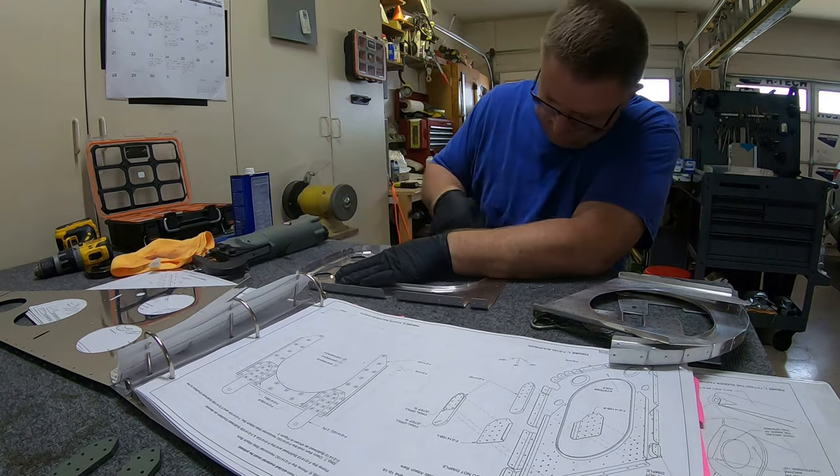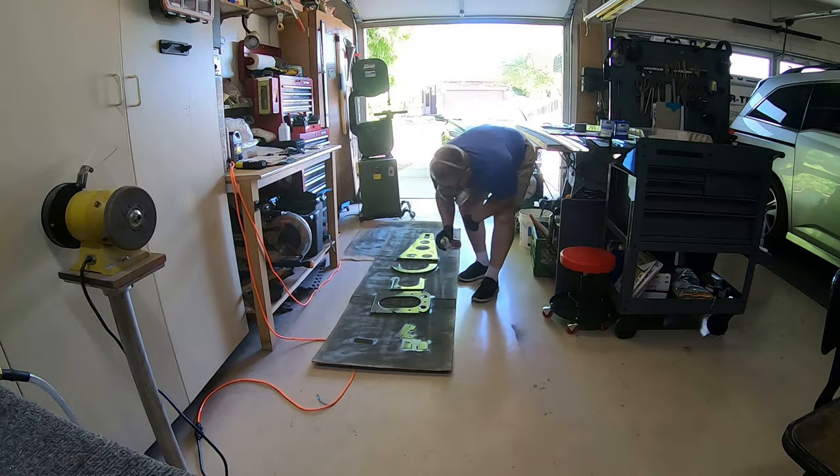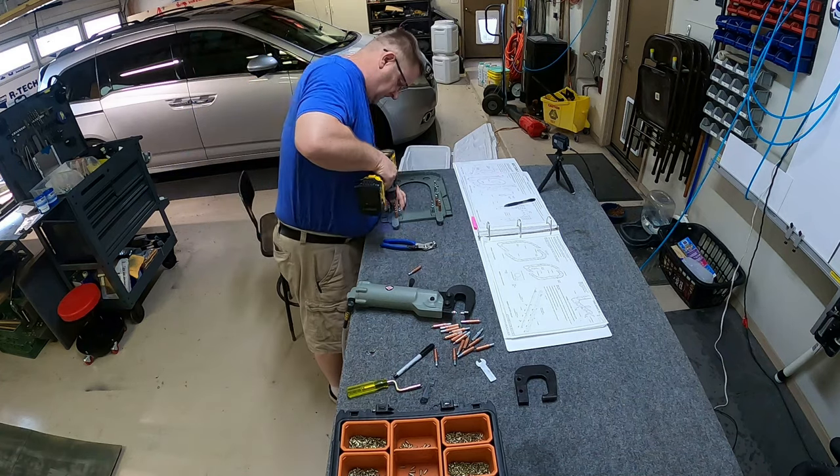I know I said I wasn't going to show you much, but watch — there I am finishing up painting, and boom, they're dry. See how easy that is? It's kind of nice.